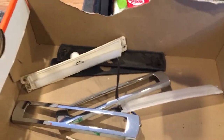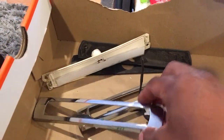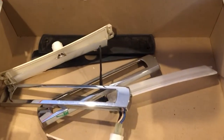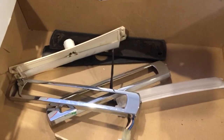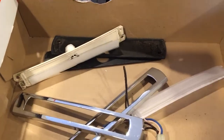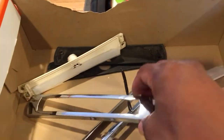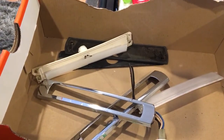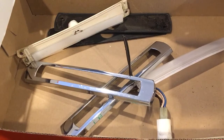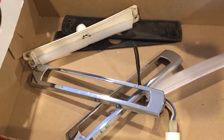I wanted to do a little video on some random opera lights I got from a junkyard when I was picking up some other items. The car next to me was like an 83 Buick LeSabre, and when I looked up I saw they still had the opera lights on them. I've never actually had opera lights before, so I just took them off because I wanted to see what they're all about.